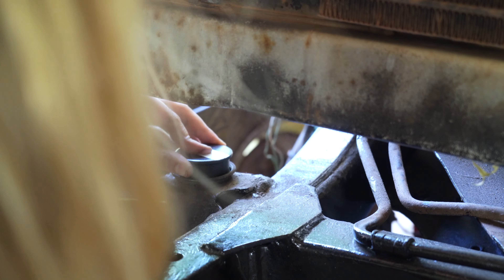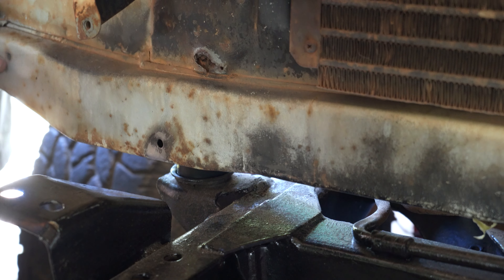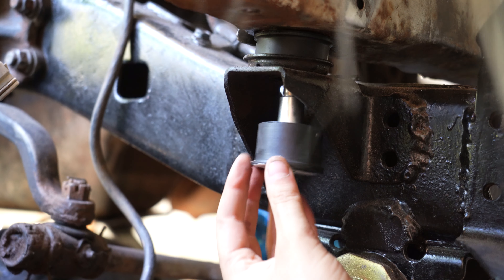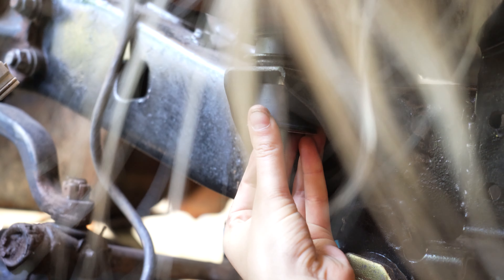The front two mounts are a bit different so I've brought in Jess to help me with these. The major difference is that they're only attached to the front radiator mounting panel, which means if you've got the car in pieces like we do, you can lift it straight up without a jack.